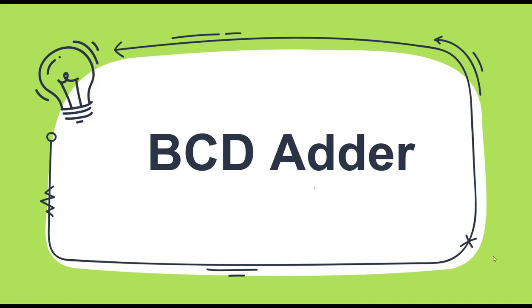In this video, we will learn how to design a BCD adder — a binary coded decimal adder. So the first question is: what is a binary coded decimal adder? It is a circuit that is able to perform addition between two binary coded decimal numbers.